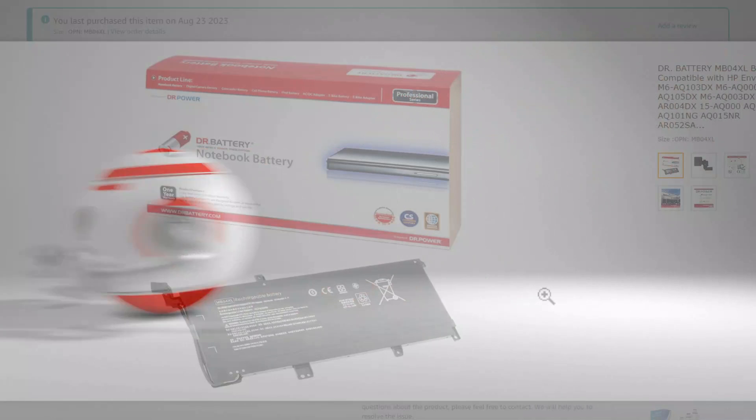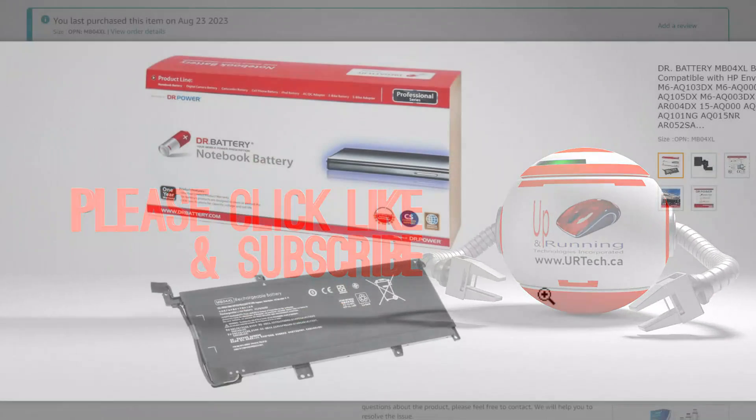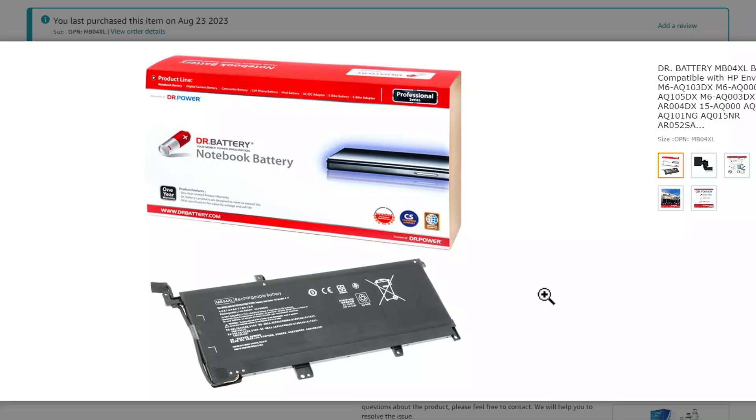Hey, if you found this video useful, please give us a big thumbs up — we'd really appreciate it. Subscribes are also always appreciated. And if you'd like to get a hold of us, you can at www.urtech.ca. Or you can leave a question or comment below, and if we don't get back to you, somebody else will, because on YouTube everybody has an opinion. Thanks and have a great day. Bye.